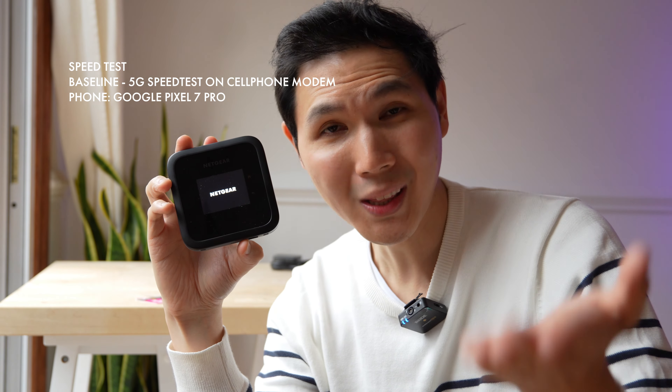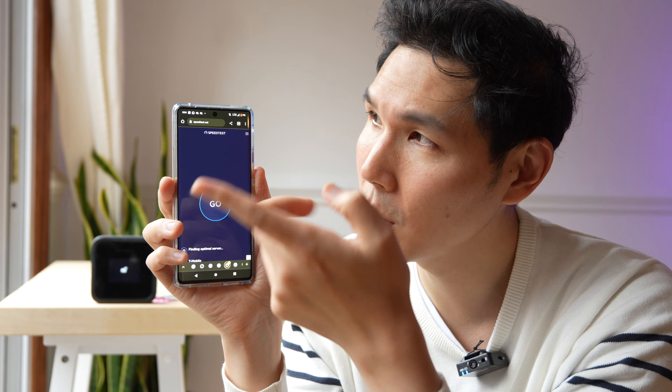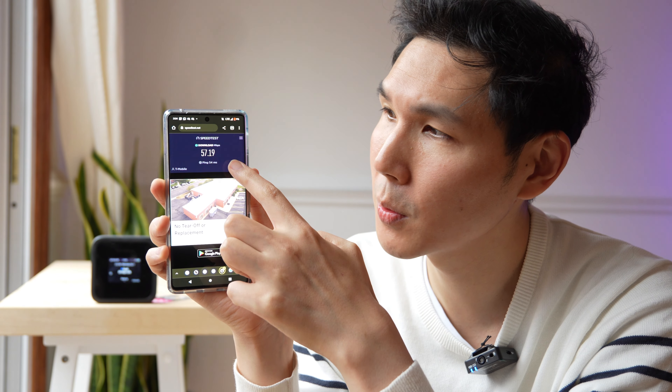I'm gonna show you what the actual speed is relative to my phone. We're gonna do a simple speed test. On LTE, I'm getting about 57 megabits per second on average. We're gonna test again just to run it twice — this time we got 71 megabits per second.